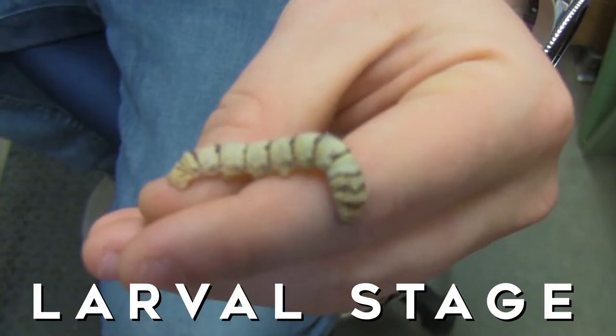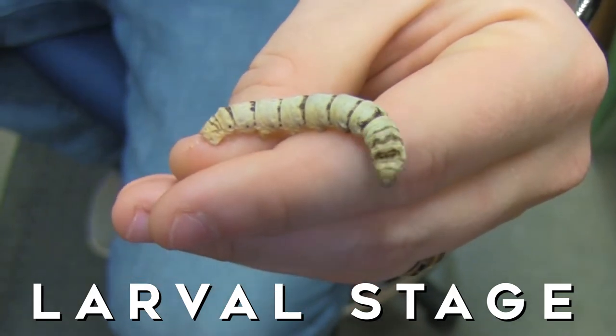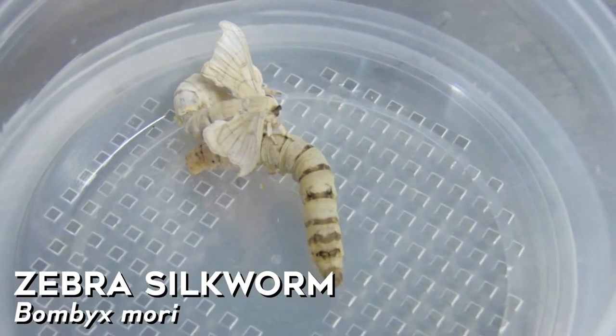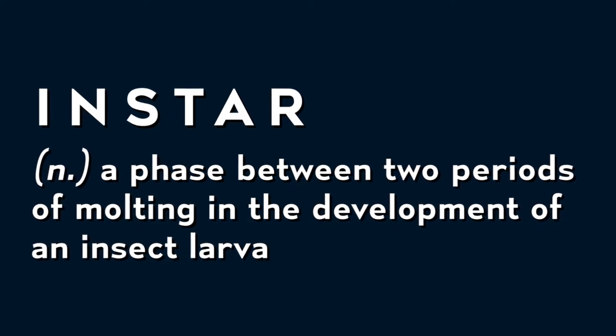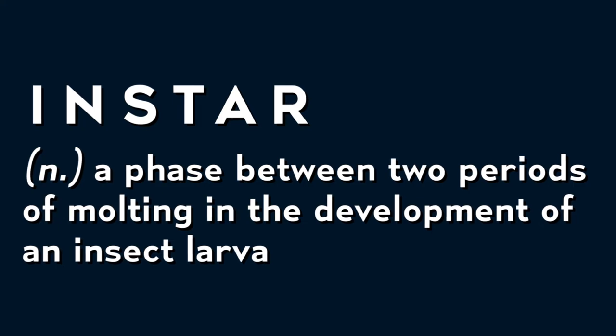After they hatch, they go into the next life stage called the larval stage. The whole survival of the silkworm is really based on this stage and they start out as little tiny caterpillars that we refer to as ants. This is not an ant but this is a zebra silkworm because it's white and black striped. This is fourth instar or so. With each molt of the skin the insect gets slightly larger — they have five molts — and then the fifth one molts into the pupal stage.